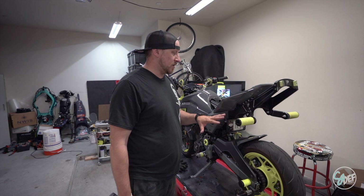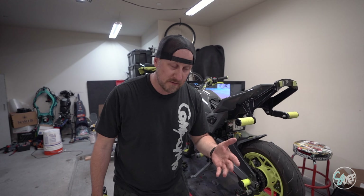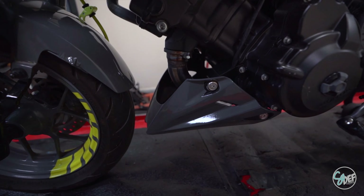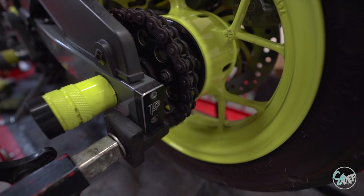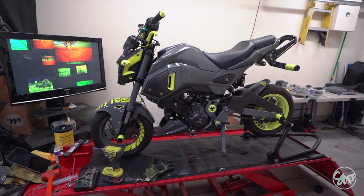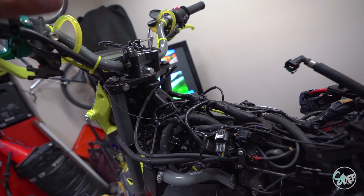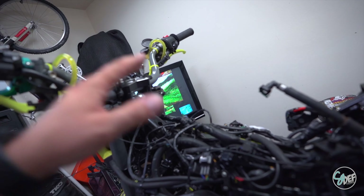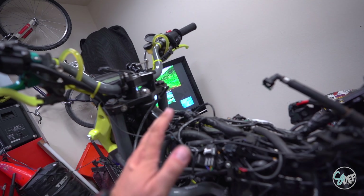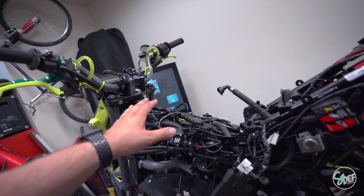Instead of showing you what we need to do to take all this apart — you saw this already — so we're just going to take it apart and I'll show you the good stuff. As you can see the tank is gone and all the wires are still here, all messy. Before I get the tank put back on, I will clean all this stuff up and get it all nice and tidy. Next time you see the tank on, it will be larger.